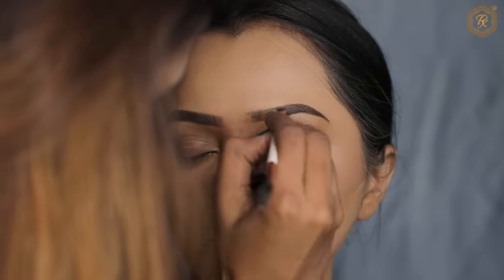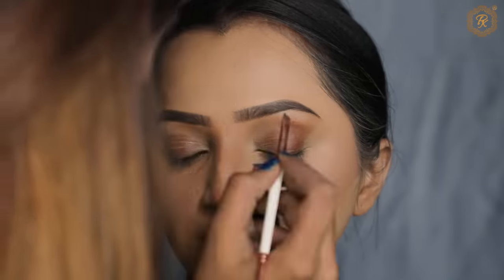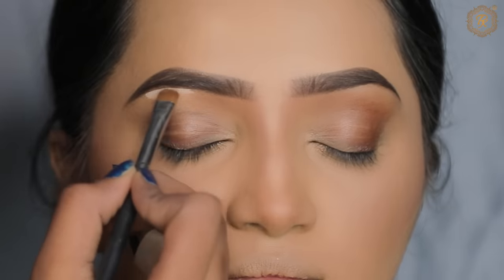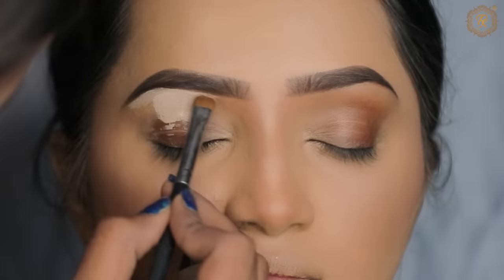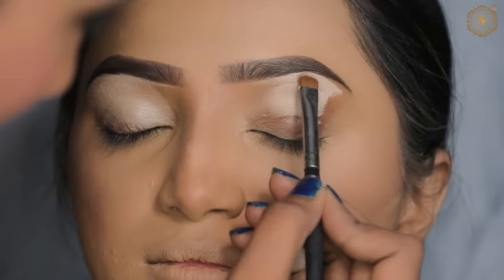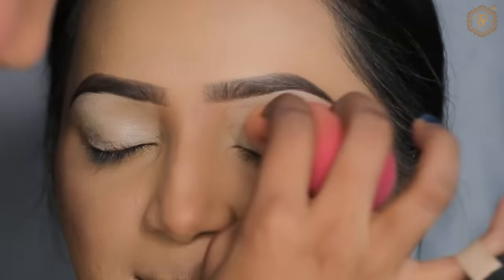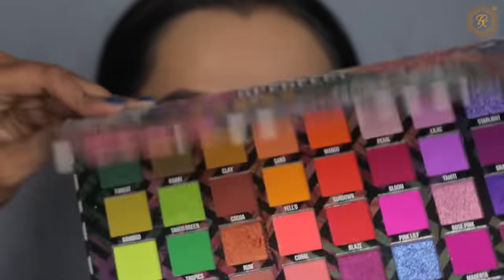Next we will use eye base. First I will use white base — if you don't have white base, you can use any concealer without any doubt. And if you have any question about this look, you can ask me; sometimes we don't understand and I will reply to you personally. Here I will use a Carnival Palette in a light brown shade — you can take any palette.